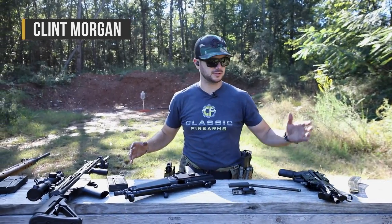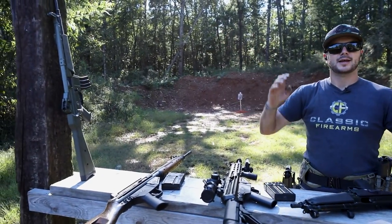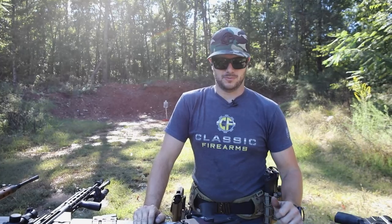What's up everybody? Clint here with Classic Firearms, coming at you guys today with some roller-delayed goodness. I've got MP5 clones, PTR Zenith, PTR 91, C308, SETMEs. It's going to be an exciting day here at Take Aim Training and Range.